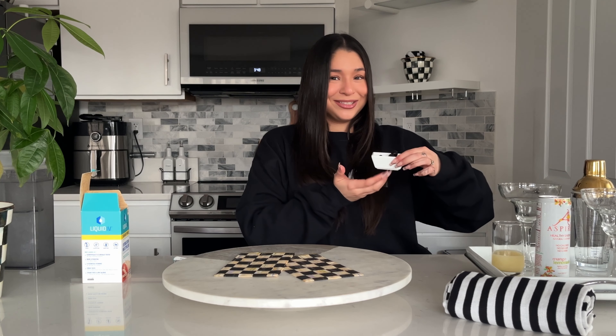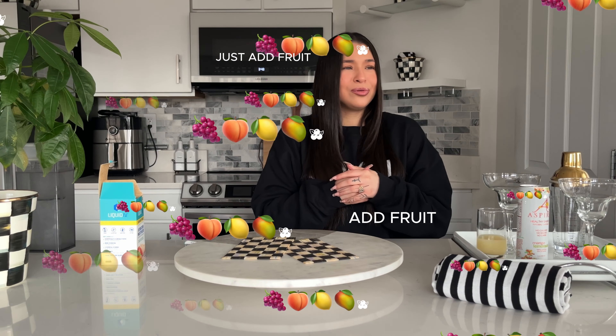And the main character other than the white peach — we have blueberries! When you add blueberries to a drink it just makes it healthy. Just add fruit, you know?